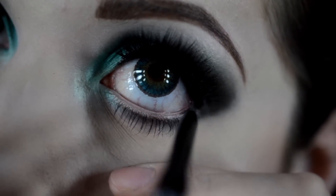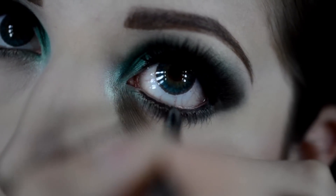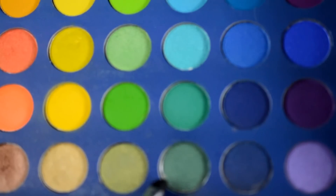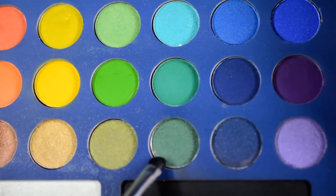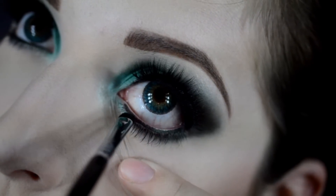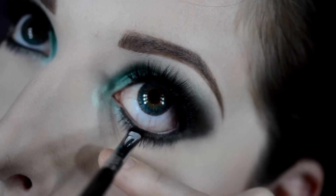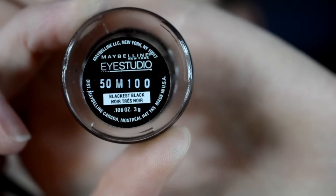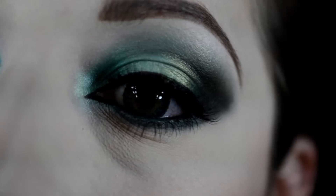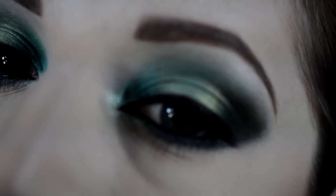Now with the same black liner that I put on my tight line, I'm going to line my lower waterline. Using that Shimmer Emerald Green from the Take Me to Brazil palette and my Sigma E21 brush, I'm going to apply that on top of the black liner on the waterline. Now using my Blackest Black Maybelline Gel Liner, I'm going to create a little cat eye on the inner corner.